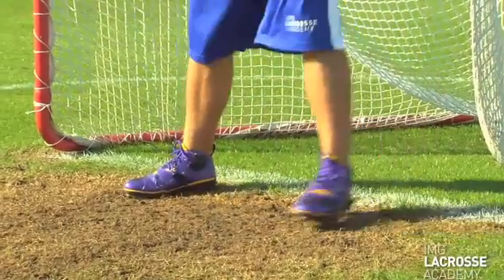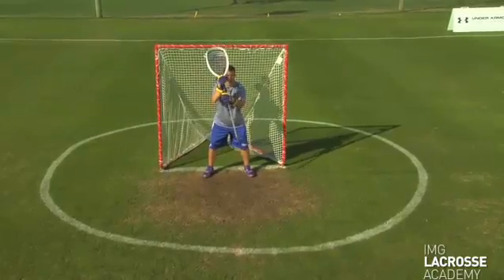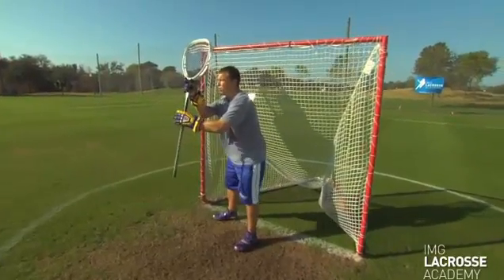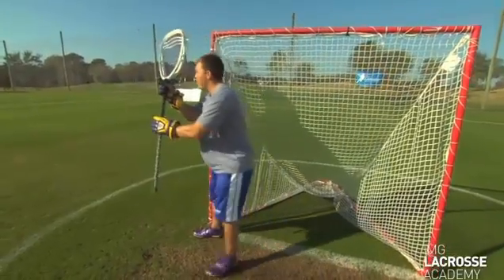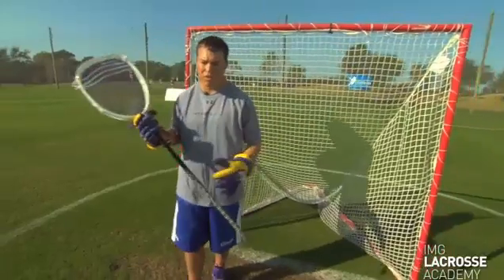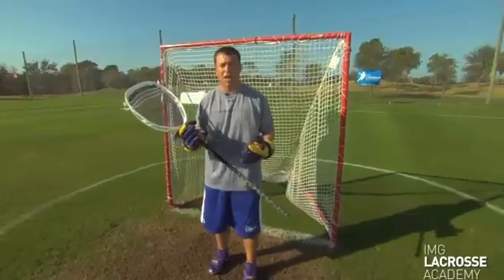Next step is zone two. Heels are almost on the GLE and we have a good set, good stance here. Next movement is zone three — top right and back on the pipe. The three-point arc is also known as a flat arc because the deeper you play back in the net, the more time you're going to have to see the shot.